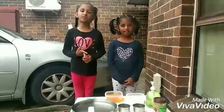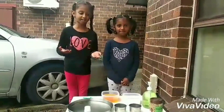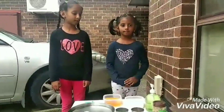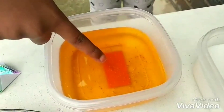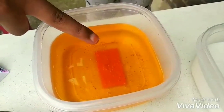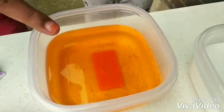Now let's do some experiments to see how surface tension works. You need a half-filled bowl of water and some ground pepper. And you need some washing up liquid. I have used some food coloring in my water just to make it easier to see — it's totally optional.